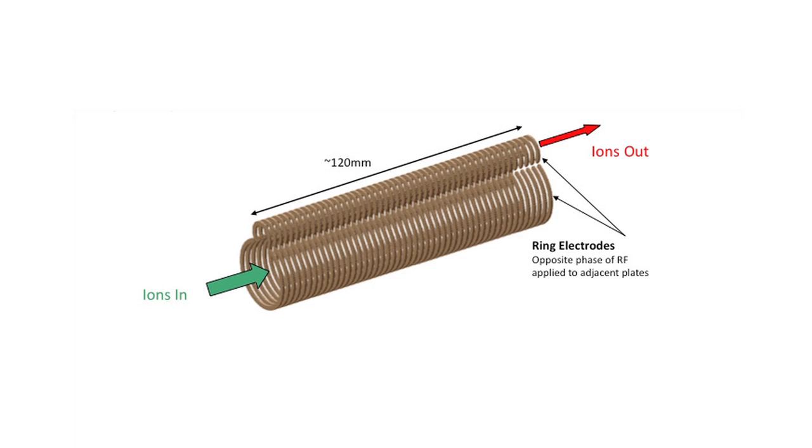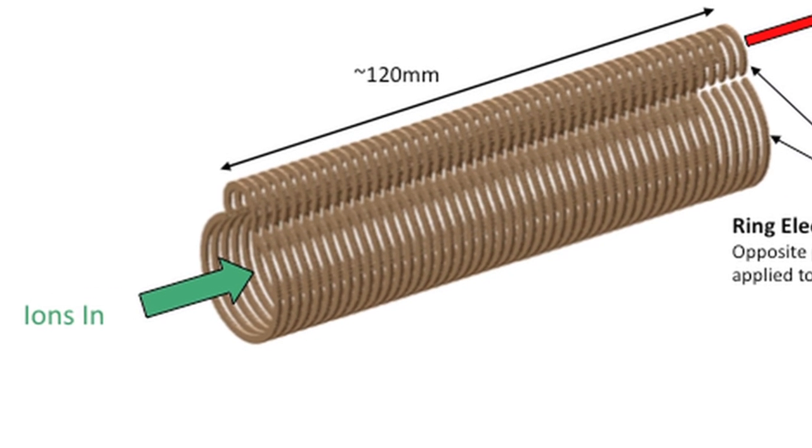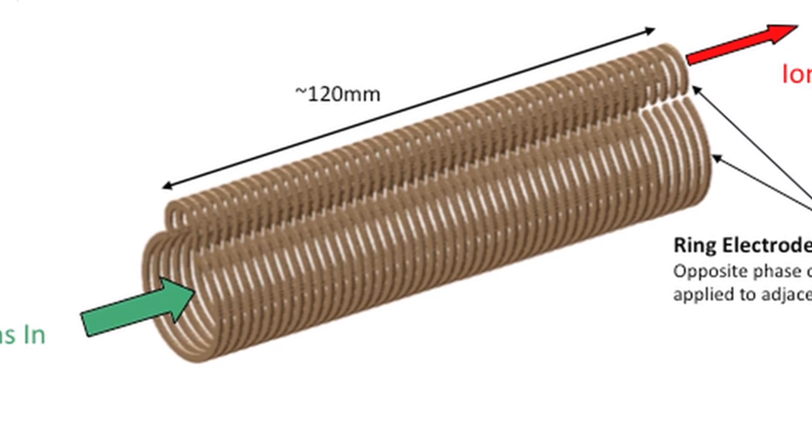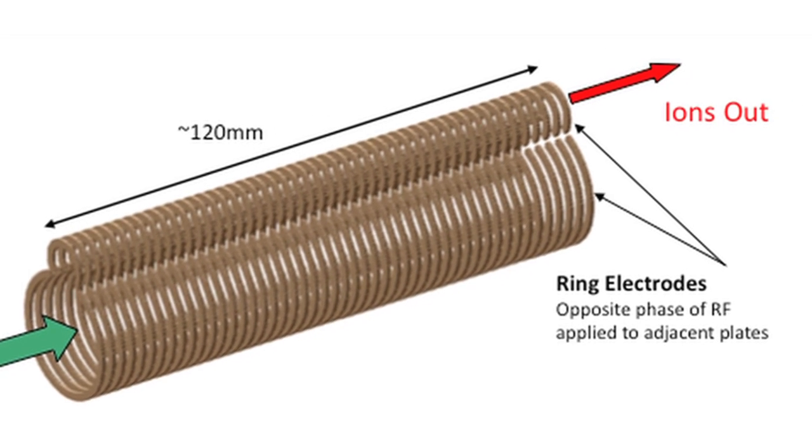The step wave comprises a novel arrangement of two travelling wave ion guides — one with a larger diameter and one with a smaller diameter. These two ion guides are placed so that they're effectively parallel to each other but with their centres offset, and then there's an ion channel between them.